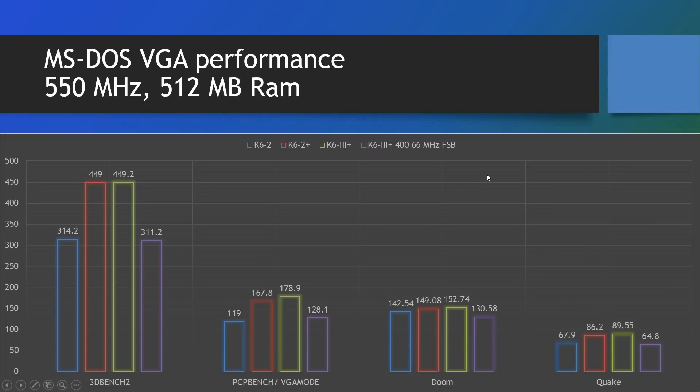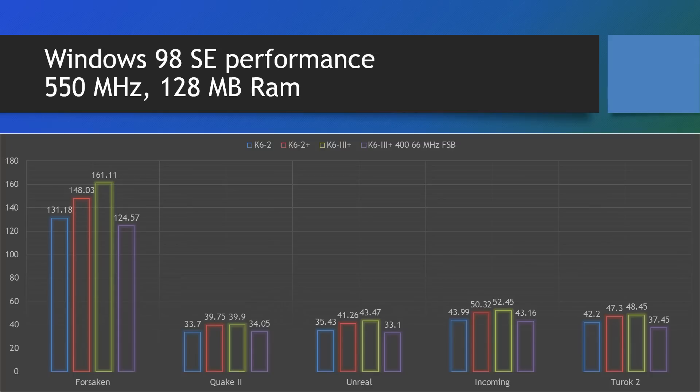Let's have a look at some Windows benchmarks. I ran the following: Forsaken, Quake II, Unreal, Incoming, and Turok II. Forsaken is DirectX, Quake II is OpenGL, Unreal is a Glide game, Incoming is DirectX, and Turok II is also a Glide game.